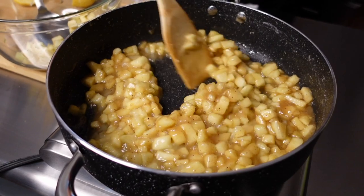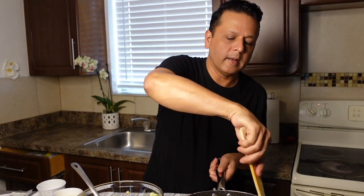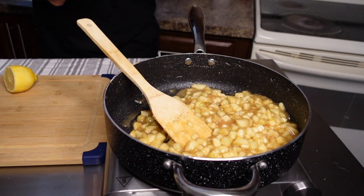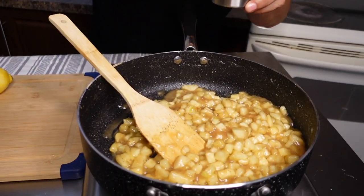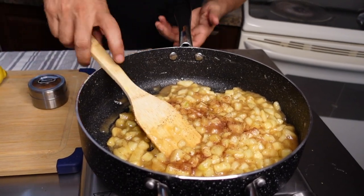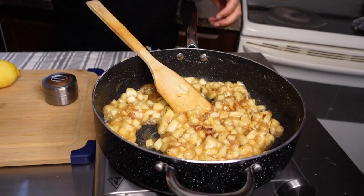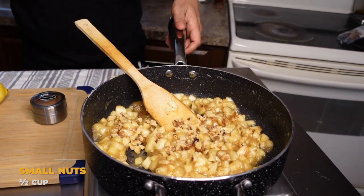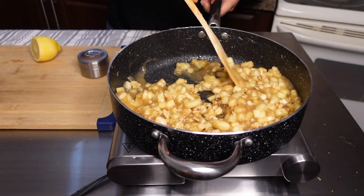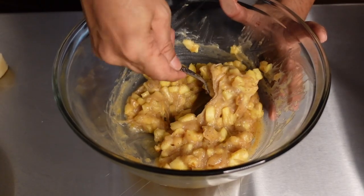Once this is done we're going to let it cool, and once it cools we can start filling our dough — then we'll fry the dough. I just tasted this and I'd like to add a little more cinnamon — it's up to you. I'm now going to add my walnuts. This is the consistency you want because once it cools it'll get a little more thick.